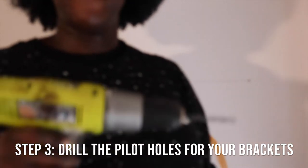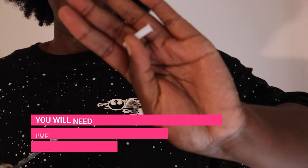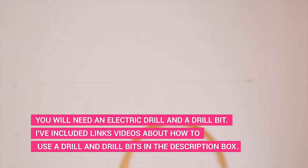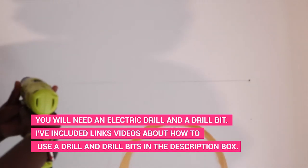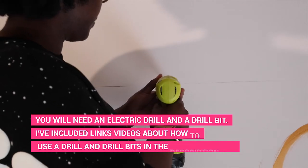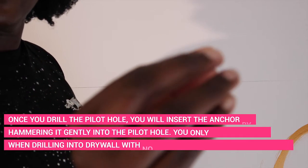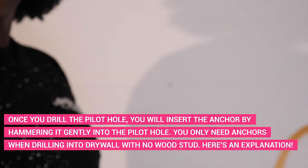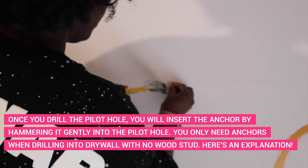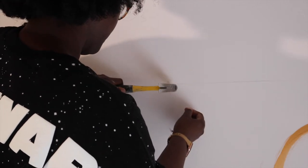Step three: you're going to drill the pilot holes for your brackets. You'll need an electric drill and a drill bit — I've included links on how to use those in the description box — and you'll also need a hammer and your wall anchors. My brackets came with all the screws and anchors needed. I recommend buying a set with all those pieces if you're new to hanging shelving. Once you drill the pilot hole, insert the anchor into the wall, hammering it in gently. You only need anchors when drilling into a portion of the wall with no stud — don't skip them or your shelves will fall off the wall.